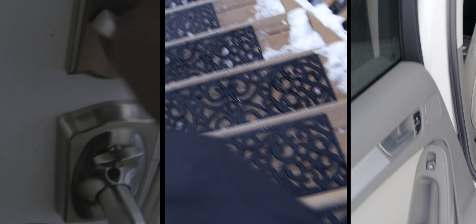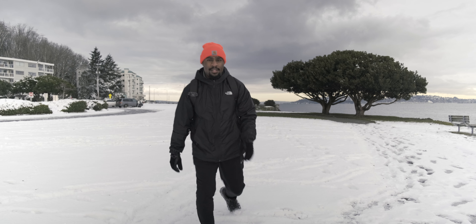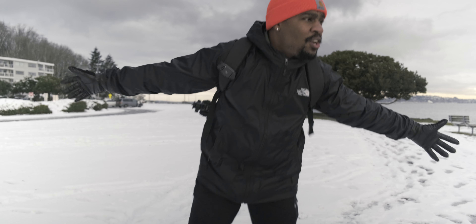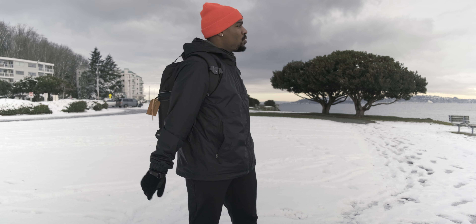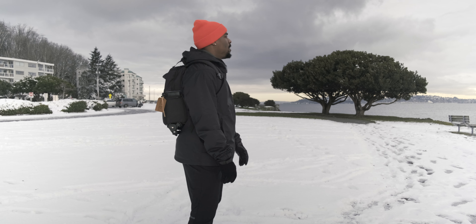All right, so it snowed and I'm gonna go enjoy the day. I'm in West Seattle — I just dropped my girlfriend off at work and I thought I'd do something a bit different today: what's in my minimalist camera bag. Instead of just being at a table going through what's in my bag, I figured why not actually go out, try and shoot some cool stuff, and show you how I actually use my camera bag.